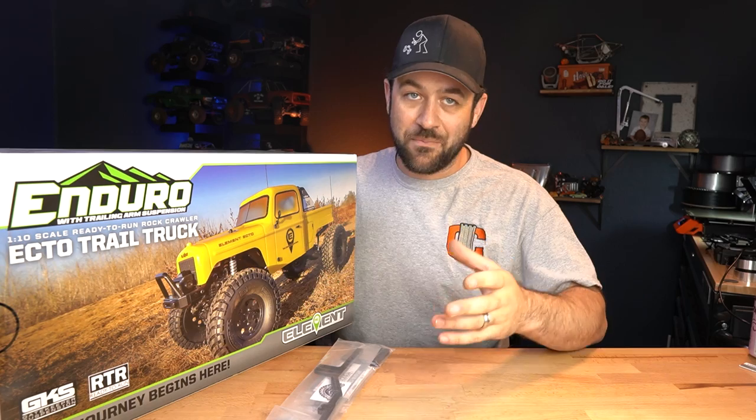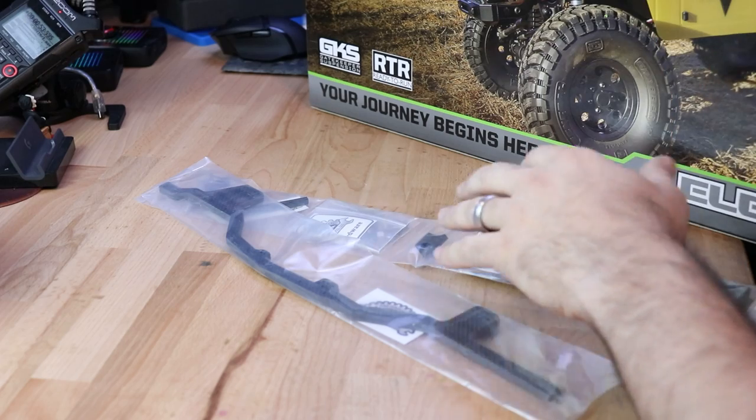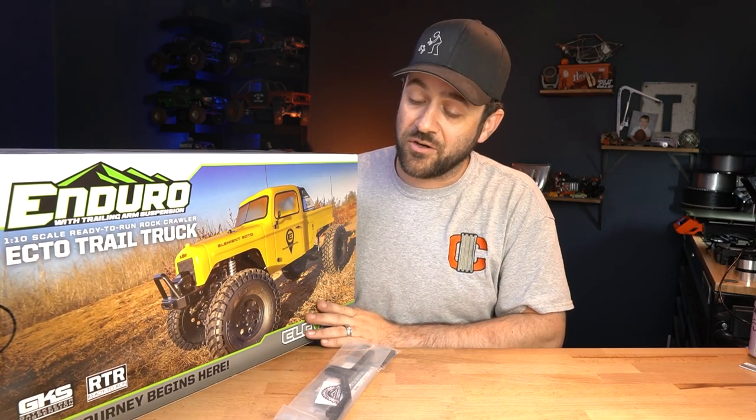This is an upgraded chassis set that includes a number of things like a new skid plate, a front servo mount, a new panhard mount, some hardware, some linkages, and I also have their universal metal bumper setup. So what I'm going to do is open up this brand new Ecto and we're going to work on doing the conversion.